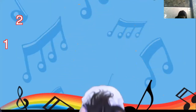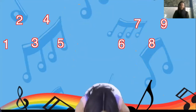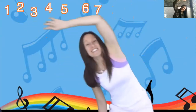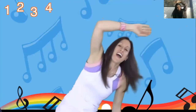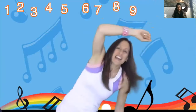1, 2, 3, 4, 5, 6, 7, 8, 9, 10. Now reach all the way over. 1, 2, 3, 4, 5, 6, 7, 8, 9, 10. All the way to the other side — reach with me. 1, 2, 3, 4, 5, 6, 7, 8, 9, 10. Now swing your arms side to side and do a little spin with me.